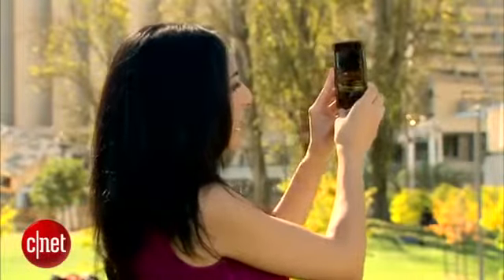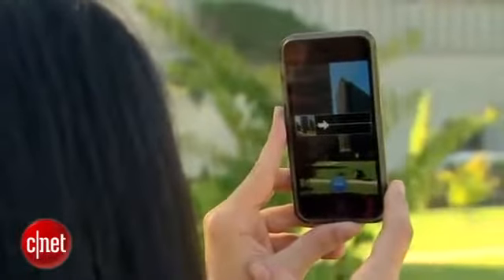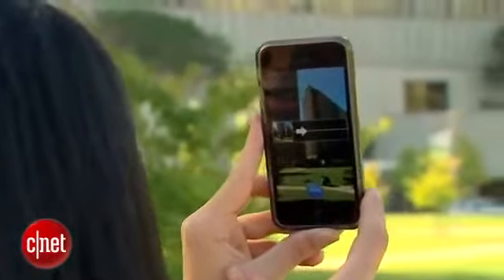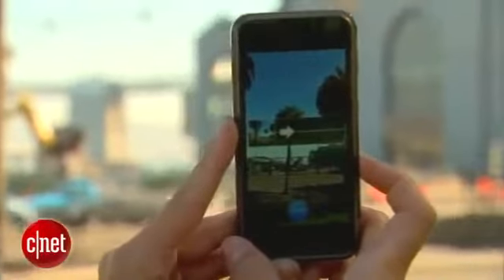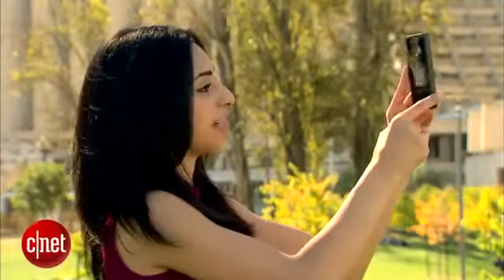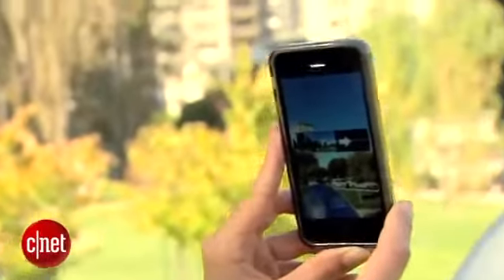Hit the shutter button, and now your task is to keep the white arrow along that line. Try and go nice and slow, but if you go too fast or get off track, your iPhone will tell you. You can do a 240-degree panoramic photo, but you can really stop at any time by either hitting Done or just moving your phone back a hair.